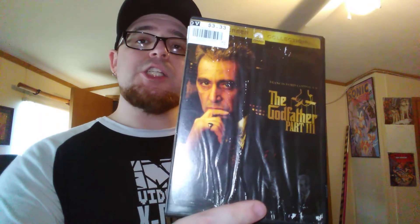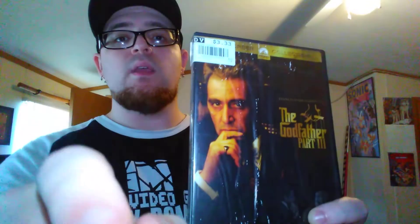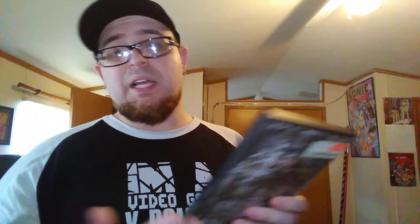On DVD it is The Godfather Part 3. I own the Blu-ray collection and I have the first and second movies on DVD, but I did not own the third movie on DVD, so why not pick it up and have it in my DVD collection as well. The case is all messed up but as long as I got the disc that's all I care about when it comes to DVDs.